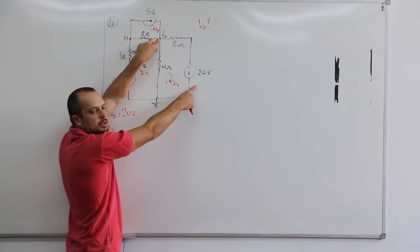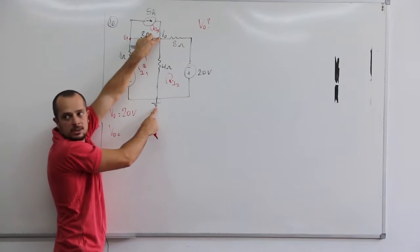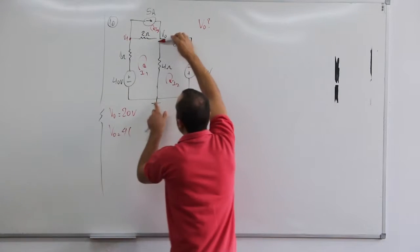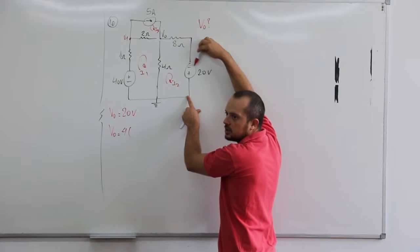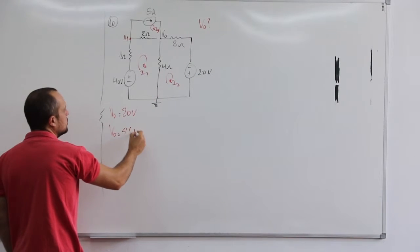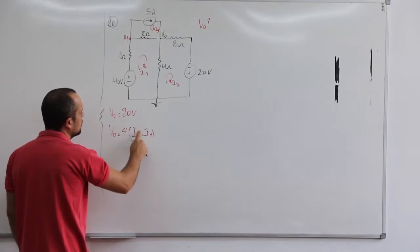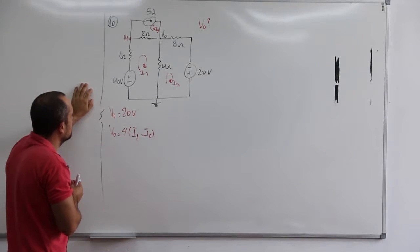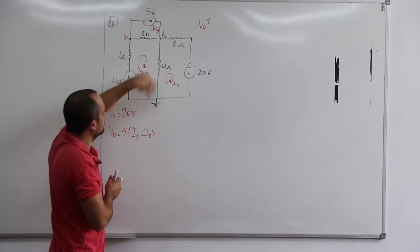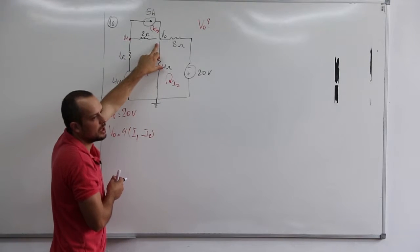Isso que é o V0. Se tu quiser calcular aqui, tu pode calcular por essa aqui, mas tem que considerar essa tensão de 20. Então o mais fácil é tu pegar esse V0 e pegar até o terra, no resistor de 4, que só tem ele daí. Essa tensão de 4 vai ser igual a essa tensão nesse daqui, menos essa do de 20. E aqui daí ficaria I1 menos I2. Pra te calcular o V1, tu poderia primeiro achar esse V0 dessa forma. E o teu V1 seria V1 menos V0.